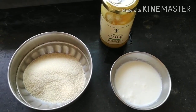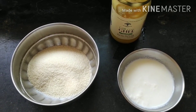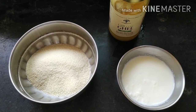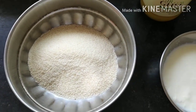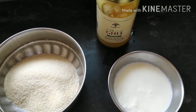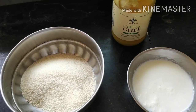Hello everyone, welcome or welcome back to my channel! Today I'm going to show you another very easy and quick recipe — gulab jamun, a very popular sweet dish. I'm going to make it using only rava or sooji as the main ingredient, and apart from that I'll be requiring some milk and ghee.